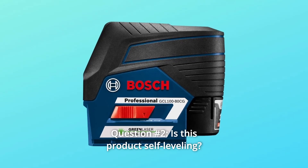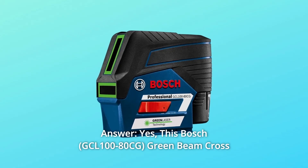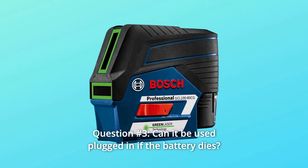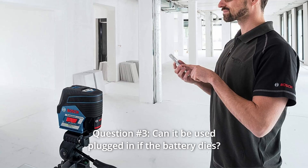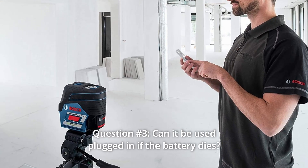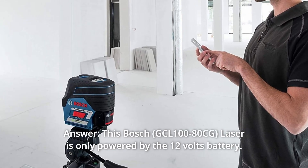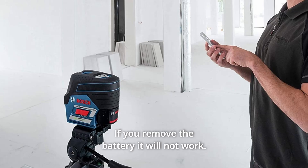Question 2: Is this product self-leveling? Answer: Yes, this Bosch Green Beam Crossline Laser is a self-leveling tool. Question 3: Can it be used plugged in if the battery dies? Answer: This Bosch Laser is only powered by the 12V battery. If you remove the battery, it will not work.